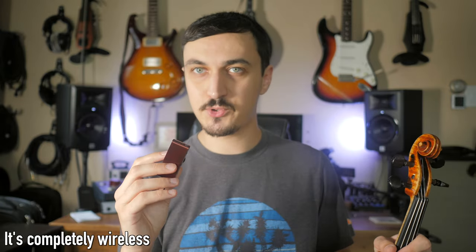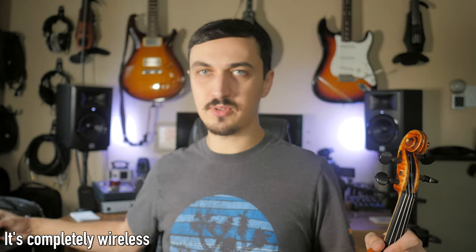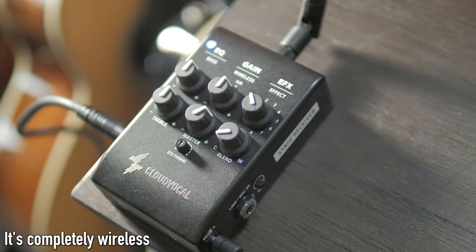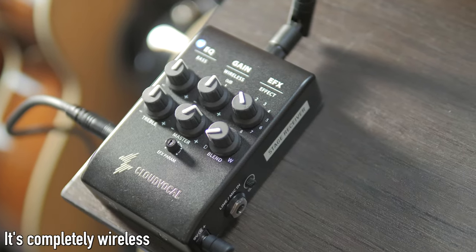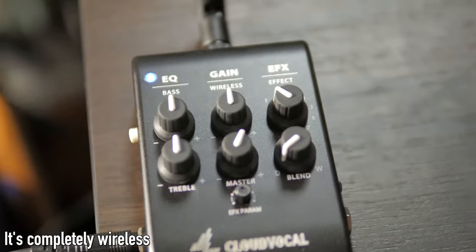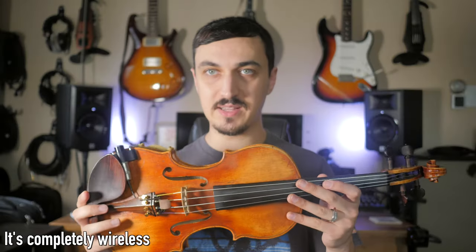From here your signal is transmitted wirelessly to the floor unit. There's nothing worse than stepping on a cable while you're playing and having the instrument ripped out of your hand or pulling the output jack out of it. I really love going wireless when playing instruments like this, especially very expensive acoustic instruments.